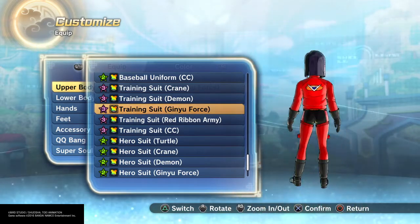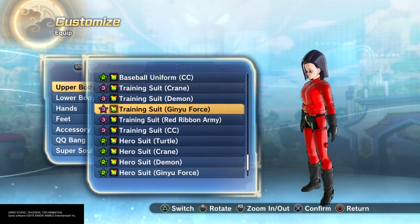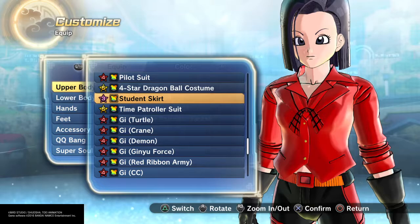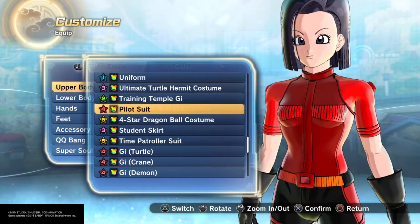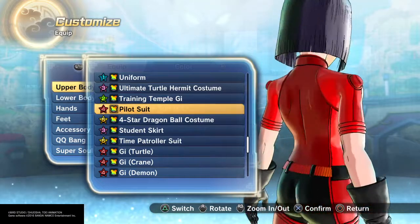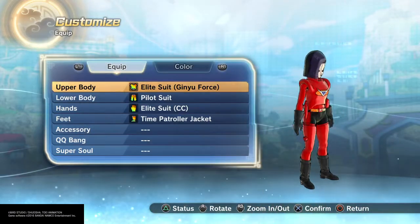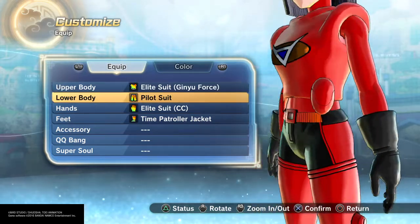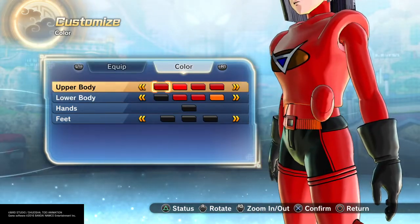Just get the proper coloring in here and there you go. The thing wrong with the Pilot suit is it doesn't go all the way down — otherwise I would use that. But I'm going to use this. I don't care about the gun; I kind of like the gun accessories. Just make this red.